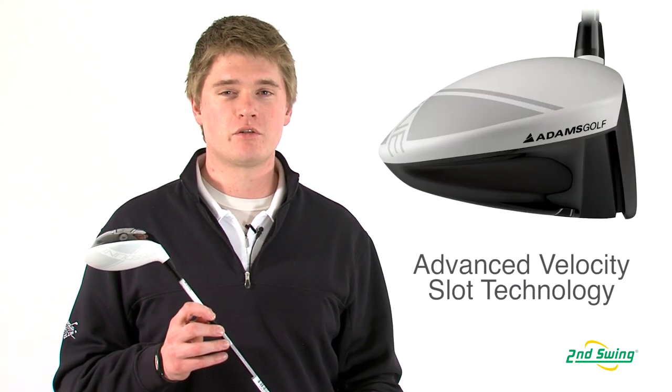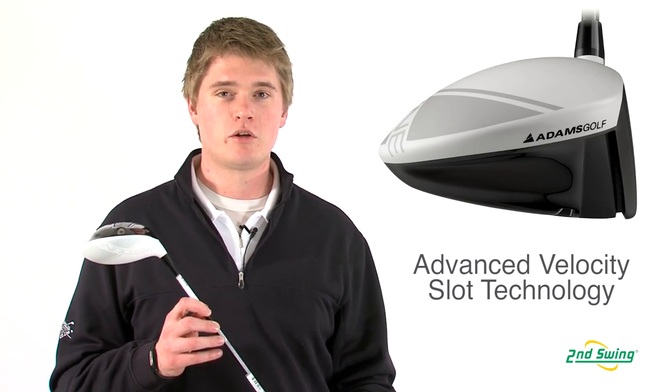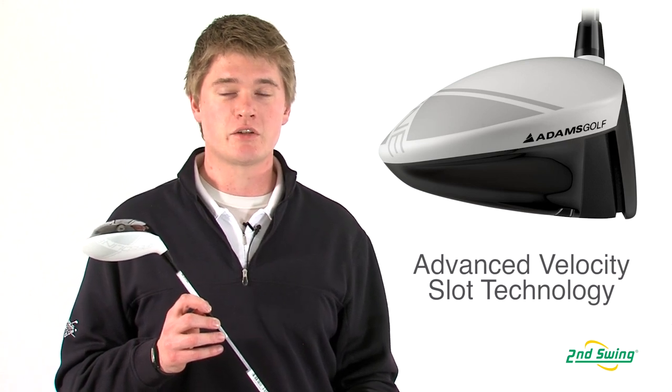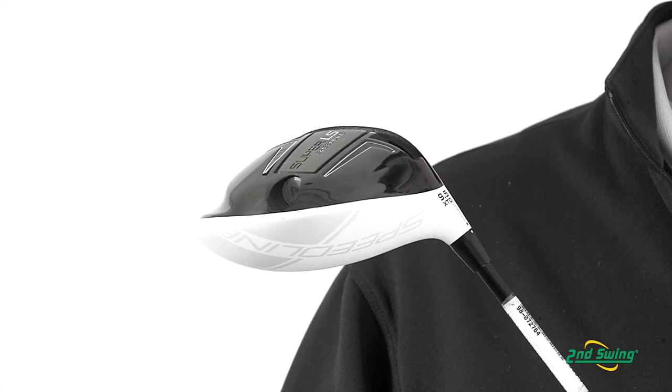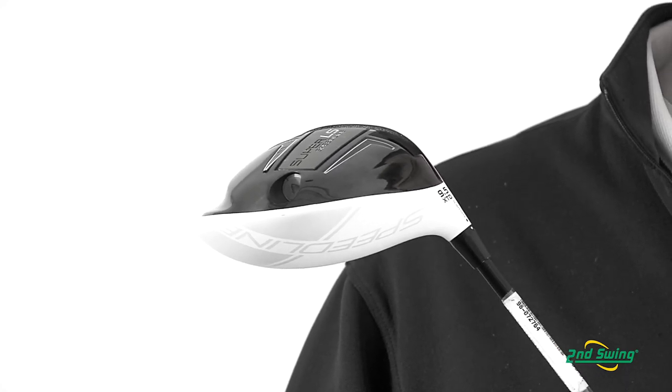The new Super LS Driver has the velocity slot technology like last year's model, but the slot stretches deeper into the toe and heel to increase the size of the sweet spot. The expansion of the sweet spot provides golfers with consistently higher ball speeds, which will lead to consistently longer drives.